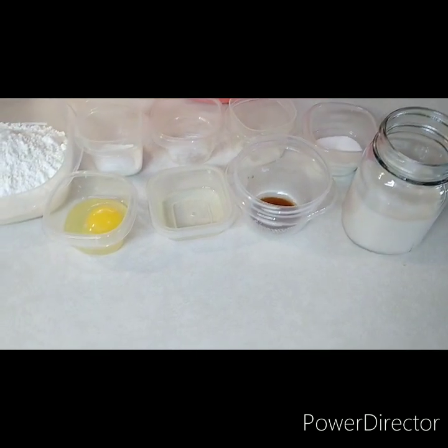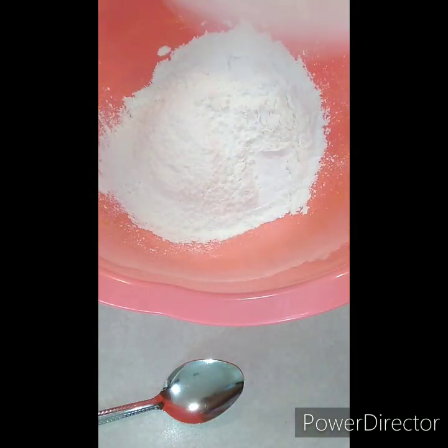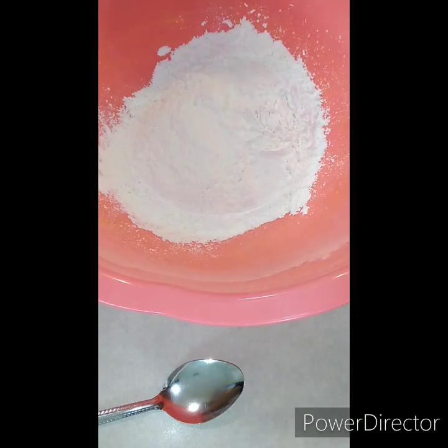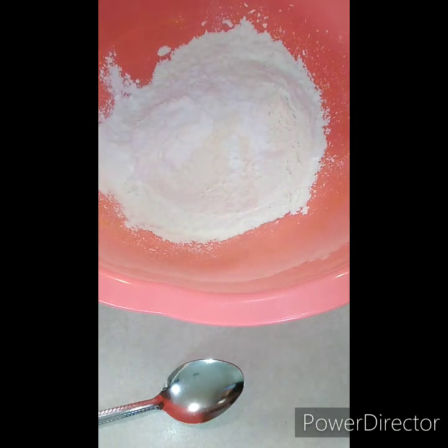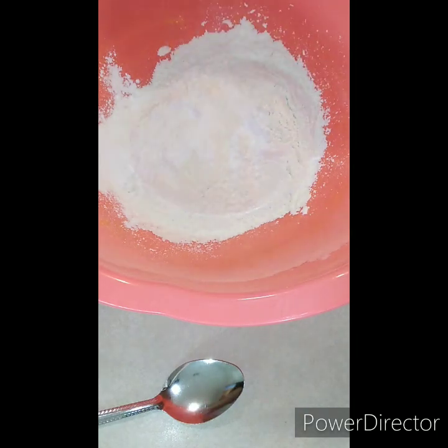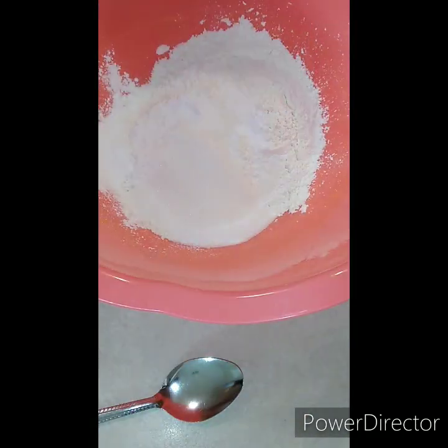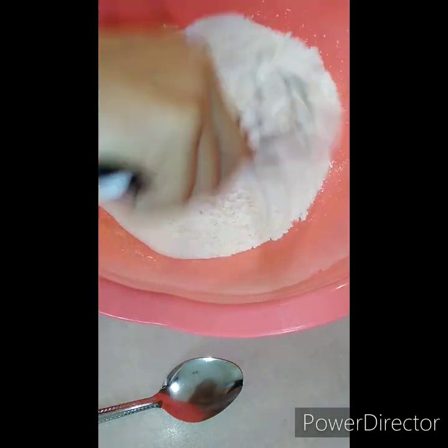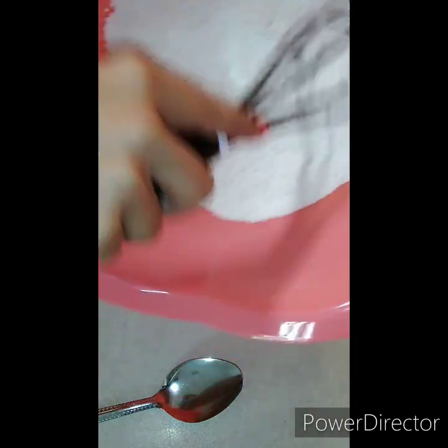Let's go ahead and get this put together. We're going to put in the flour, pour in the baking powder, baking soda, salt, and sugar. Give this a mix.